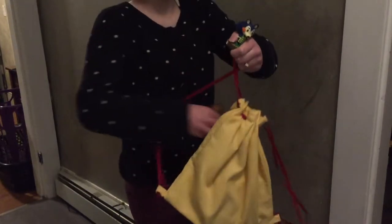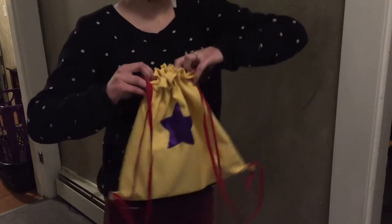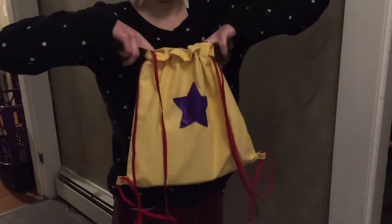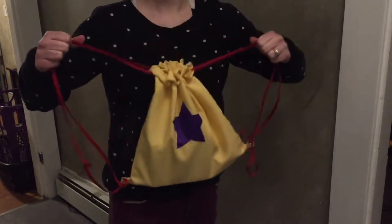Hey guys, I love Animal Crossing and I have actually really enjoyed playing Pocket Camp. So today I wanted to show you guys how to make this Drawstring Bell Backpack. I used all materials I already had and it was super easy, so let's get started.